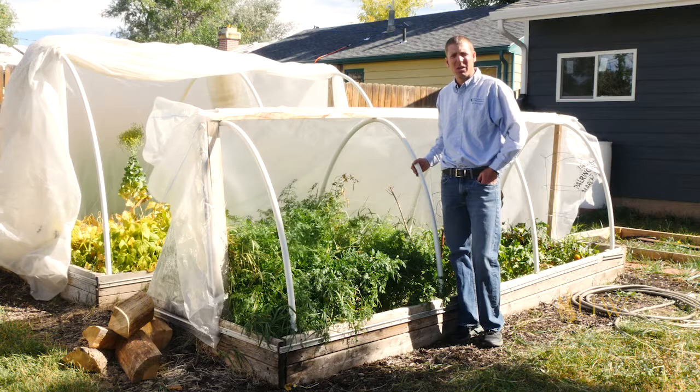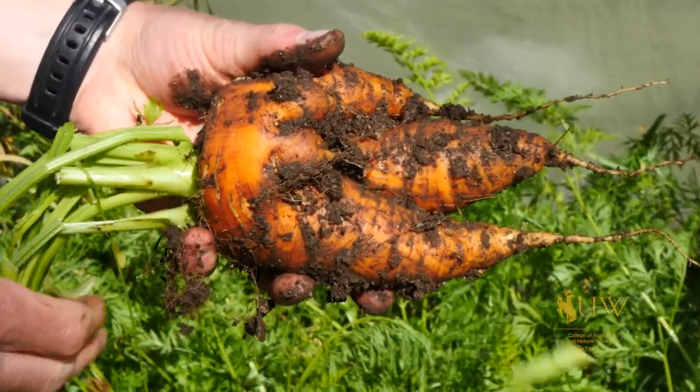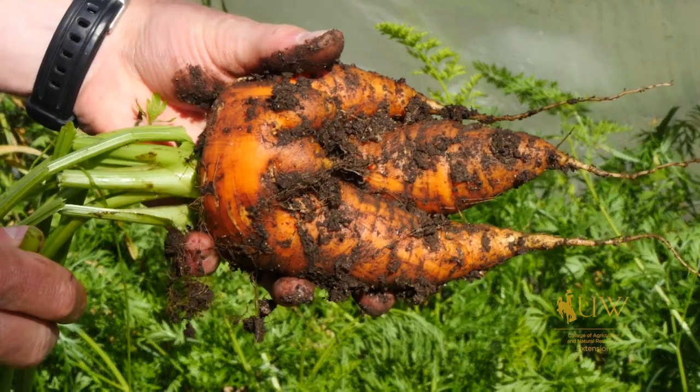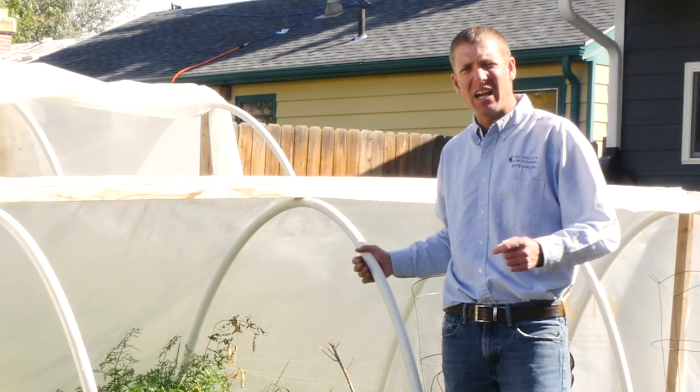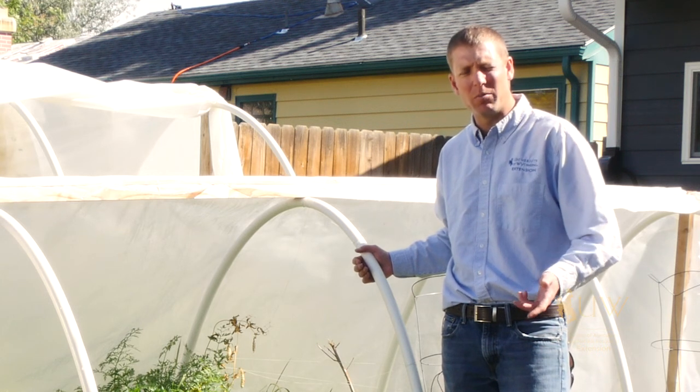A common problem with carrots might be that one carrot has three or four different tap roots. This can be an issue caused by planting them too densely. It's always tough to know exactly how far apart those carrots should be, depending on the growing site, the soil, and the amount of moisture they're getting.